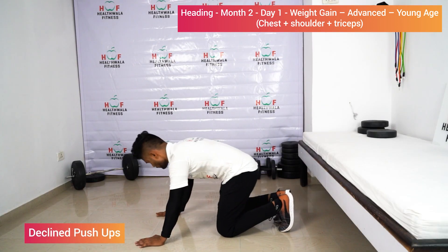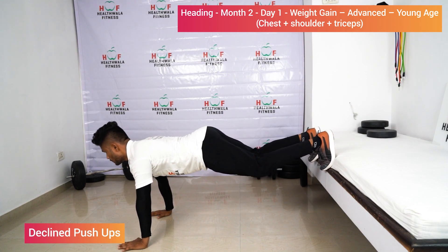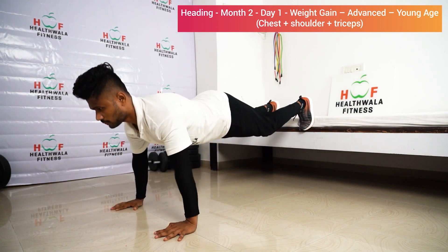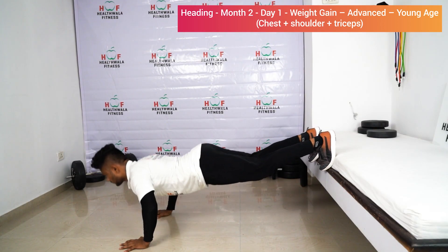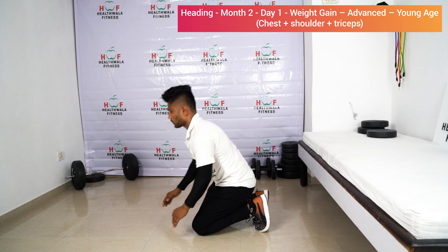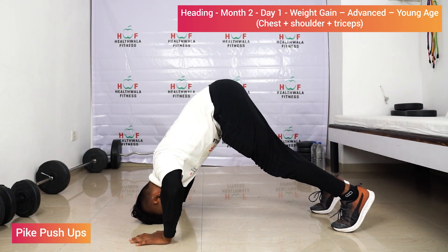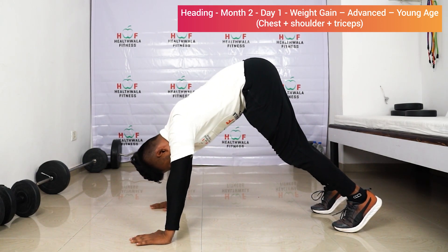Decline push-ups: keep your toes on the bed or table, hands in line with your chest, and start push-ups. One, two, three, four, five, six, seven, eight, nine, ten. Relax. Pike push-up: start, one, two, three, four, five, six, seven.